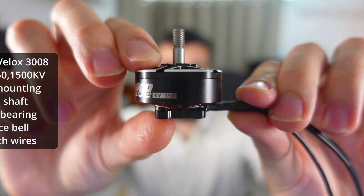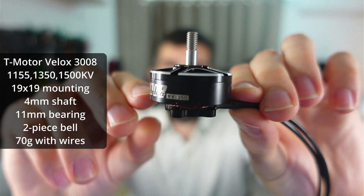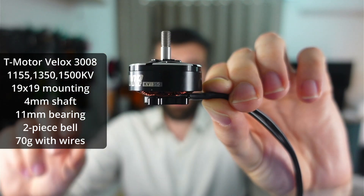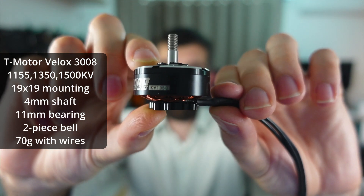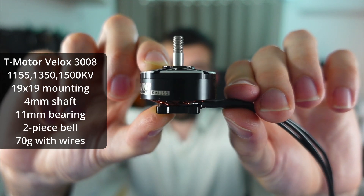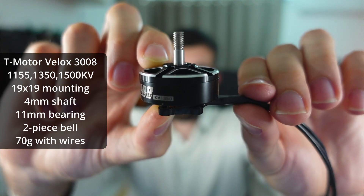Coming onto the 3008, a lot of things are very similar — the same mounting, the same bearing, the same shaft thickness, and the same bell design. The magnets are slightly bigger on this 30mm diameter motor than on the 2808. The 3008 is available in 1155 KV, 1350 KV or 1500 KV. 1155 KV is more suitable for 8 or 9 inch props, 1350 KV is ideal for 7 to 8 inch props, and 1500 KV is for lighter pitch 7 inch props or higher speed applications.